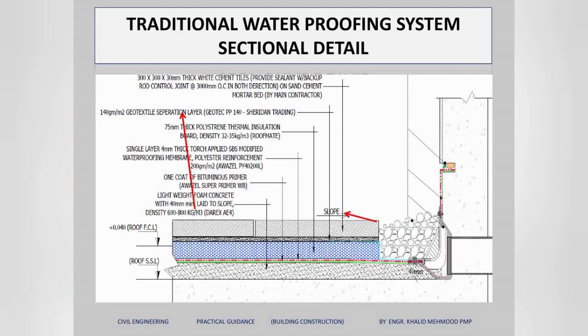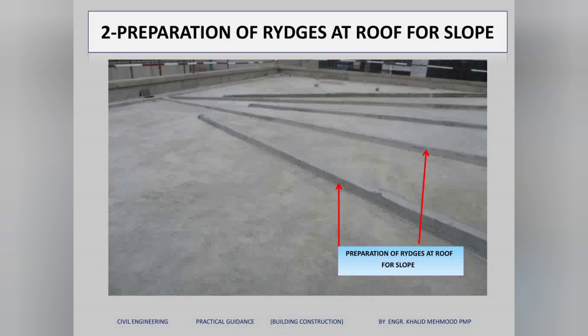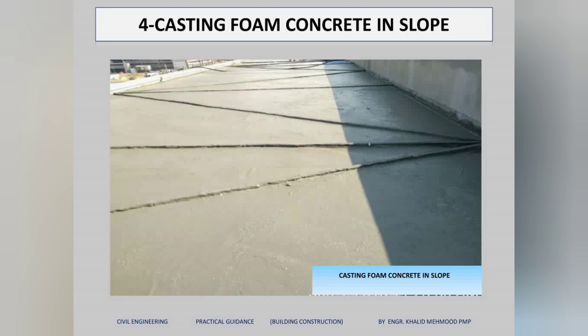Step one is surface preparation. When the roof concrete is finished, we have to clean it of all debris. After that, we prepare the ridges for the slope toward the drains. Here we have fixed the drains — the slope leads directly to the drains so all roof drainage water will drain out easily.